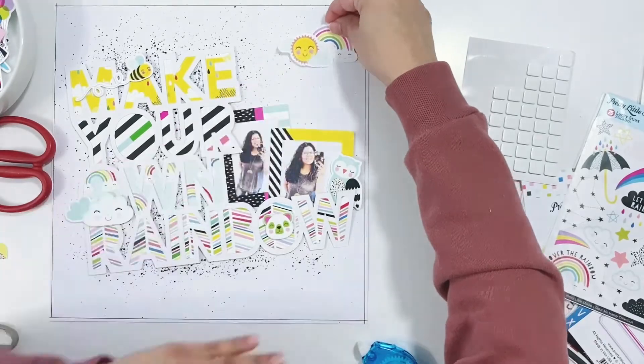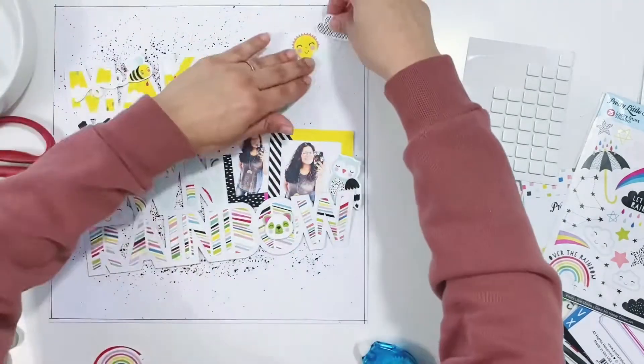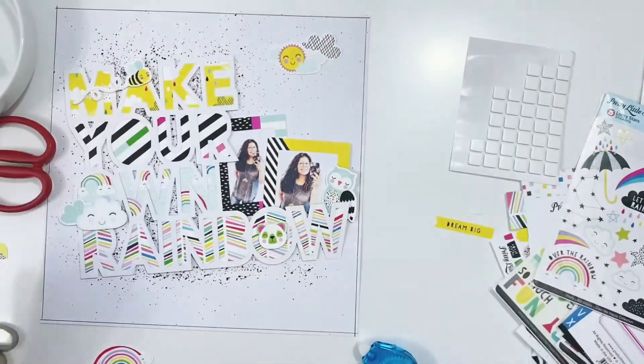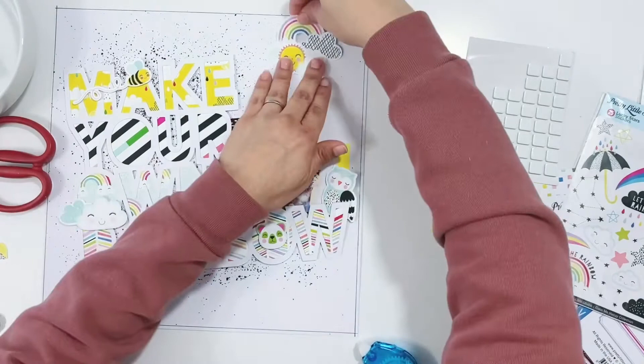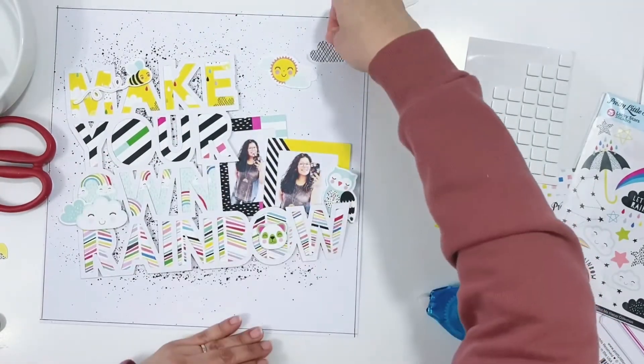I'll also leave links to my different social media accounts — Instagram, Pinterest, Facebook — and I also have a Patreon group as well, so if you're interested in that you can check that out and follow me there.